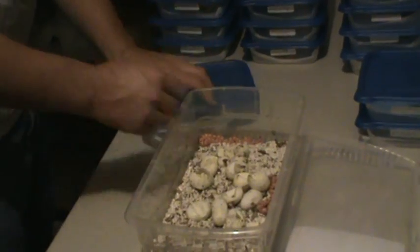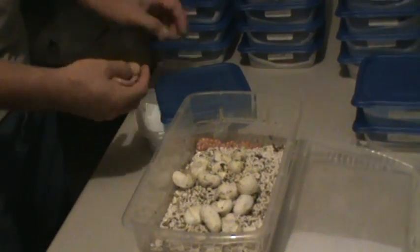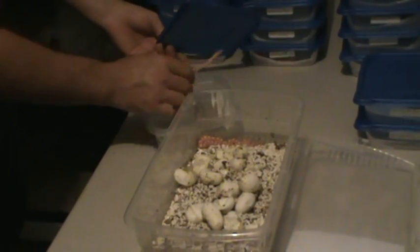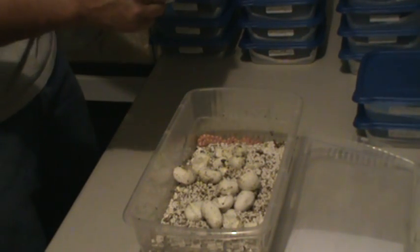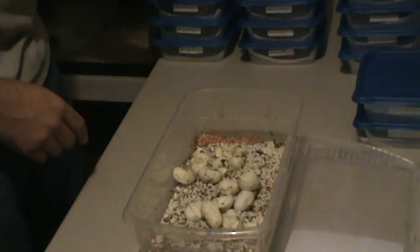As you see, I'm pretty quick at doing this. I've done many, many eggs that have hatched — many, many snakes. I've set it up like this. After a couple feedings they'll move to bigger enclosures. These little boxes are very easy to clean, very easy to work with.